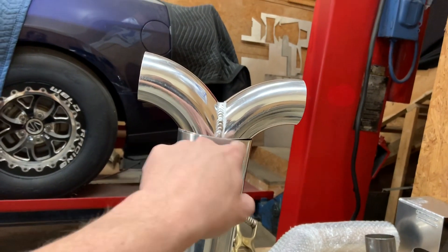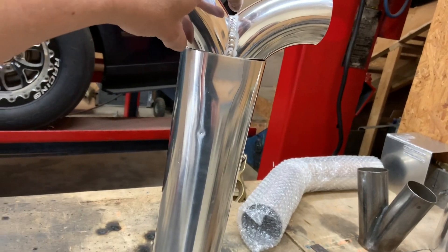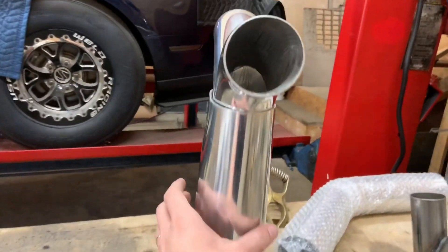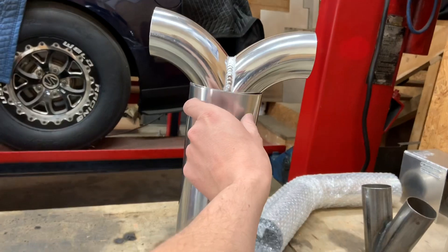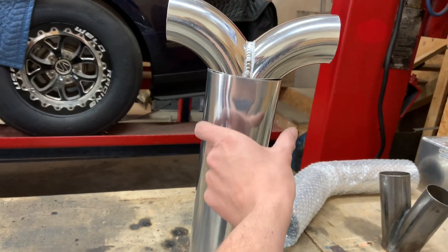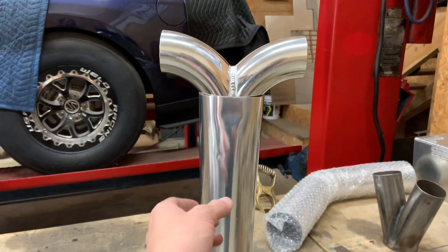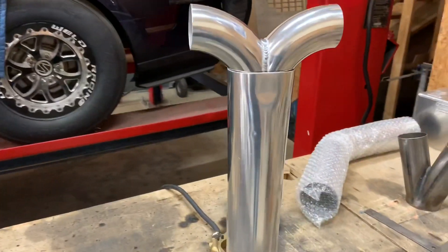Now you can see there's no real reduced area. I'll cut this Y — make a mark right there, all the way around, maybe come down inside of it just a little bit — cut it off, cut that leg off, and weld it. So you can imagine from here it's still two-and-a-half, then it's going to open up immediately. There's no restriction. Unlike most prefab units that come all the way to a two-and-a-half and then transition — whether it's dual threes necking to a three and then stepping up — a lot of people use those and have good success, but this is what I do.